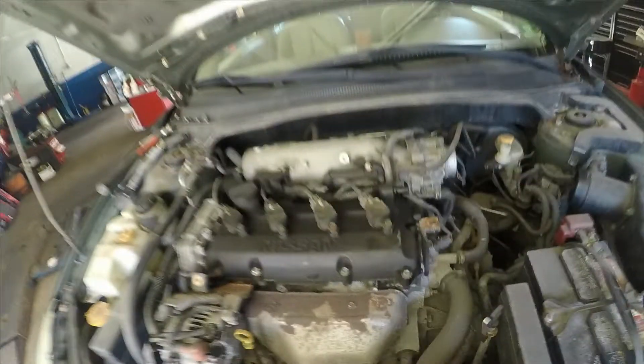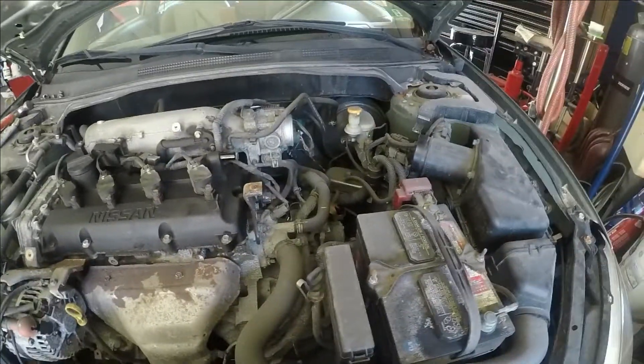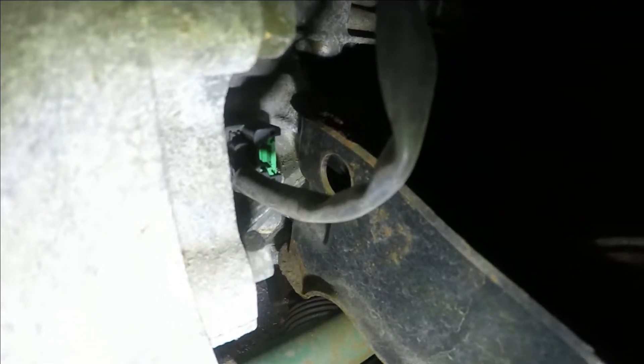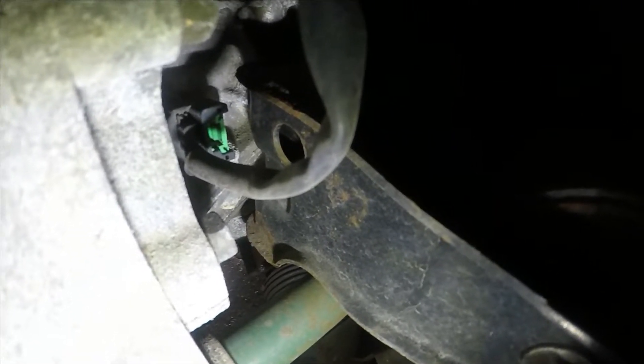To continue the job, I removed this cover here on top — it has bolts here, one here, one here, and one there using an Allen key. I also removed this air duct pipe so you can get access to the crank sensor, which is right there. This wire here goes to the sensor. I'm gonna remove that number 10 bolt, take off the connector, get that sensor out, put a new one in, and put everything back together.